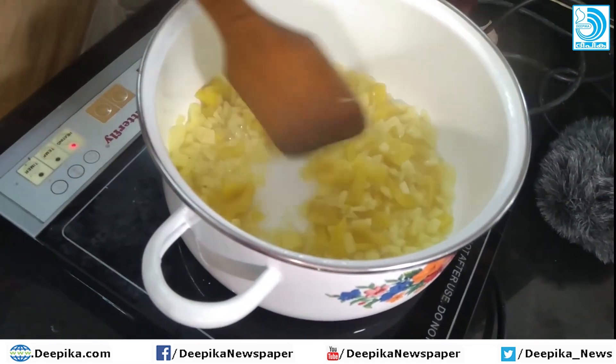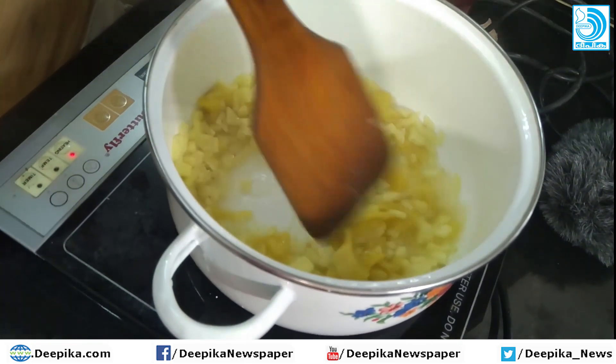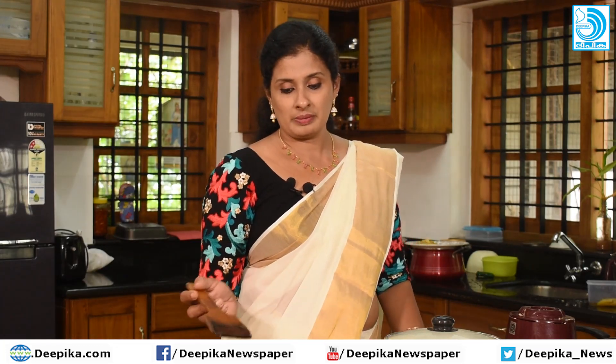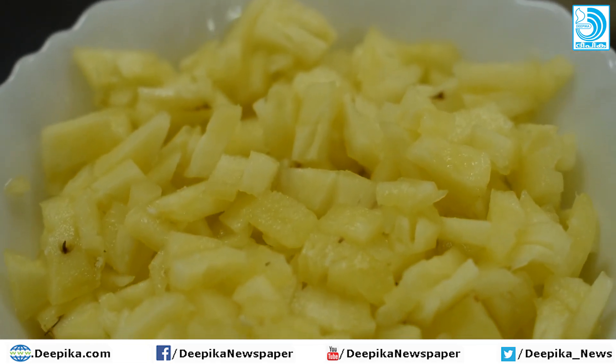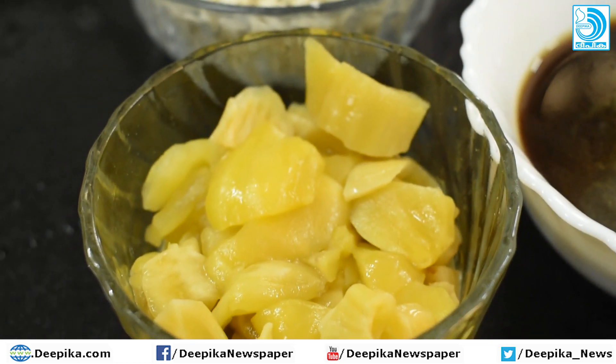The pineapple is 100 grams. We take 100g pineapple and 100g chakapala (jackfruit). Add the paste and mix the pineapple with the chakapala.